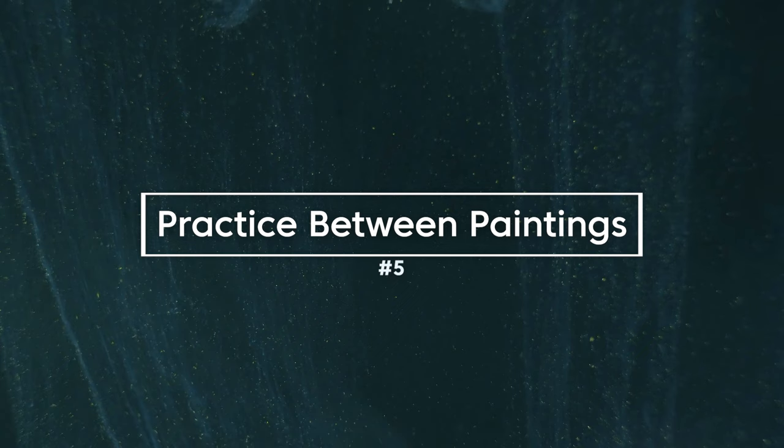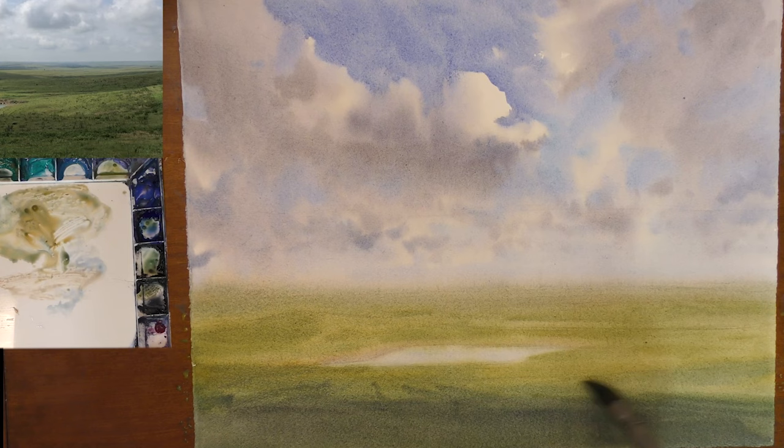Number five: practice between paintings. We often think the only way to get better is to paint complete paintings, but what we need to be doing is practicing areas we struggle in. If you want to improve in painting skies, set aside 10 minutes a day and just practice skies. That's one of the beautiful things about watercolor — it does not take long to practice. It's a quick medium. If you want to improve in figures, drawing, or color mixing, all of these things can be practiced. If you wait until you need a particular skill in a painting, chances are you'll be very disappointed with how that turns out.